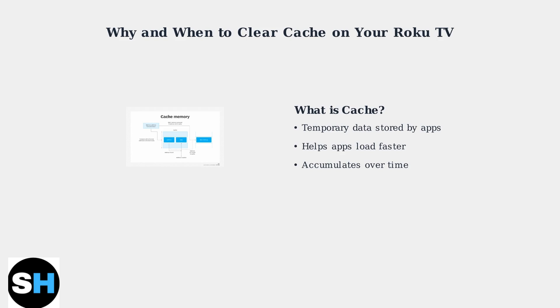Like smartphones and computers, your Roku TV stores temporary data called cache to help apps run more efficiently. Understanding what cache is and when to clear it is essential for maintaining optimal performance. Cache is temporary data that your Roku stores to make apps load faster. When you open Netflix or YouTube, your Roku remembers certain information so these apps can start quicker next time.